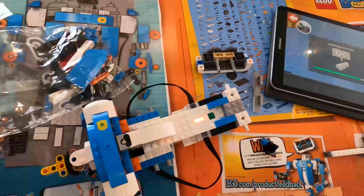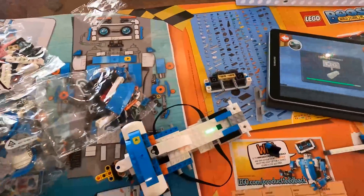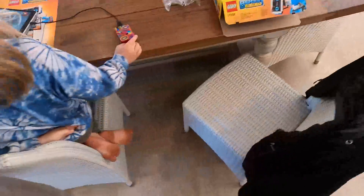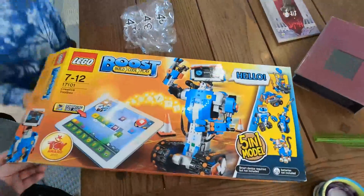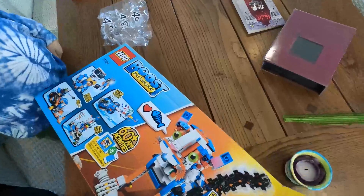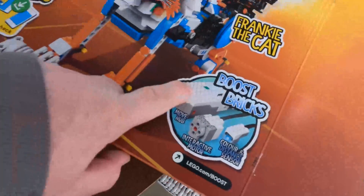What is it called? The hub? What is this piece called — the big piece? It's called the hub. Let's check on the box. I don't think it actually says what it's called. It does — Move Hub. So the Move Hub is the thing that's still flashing.